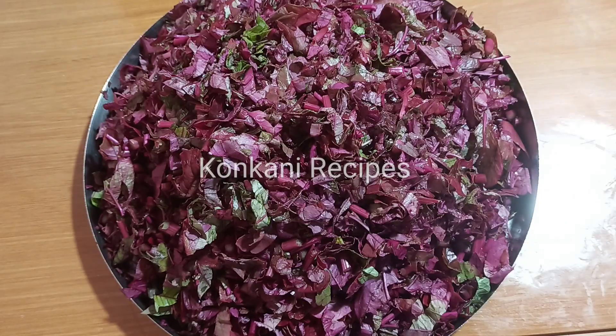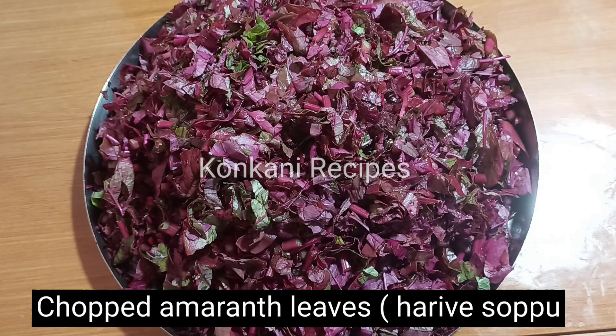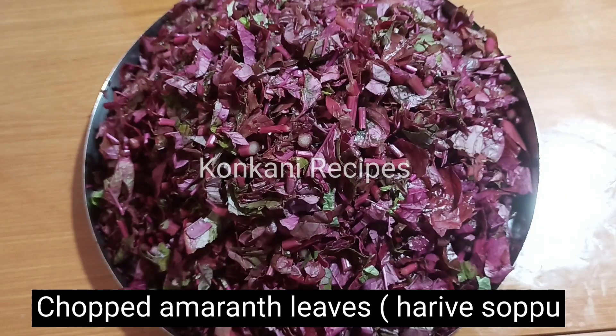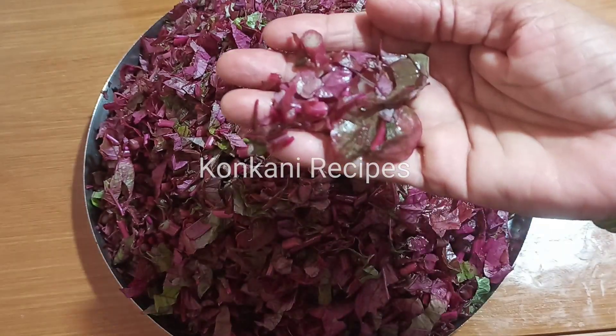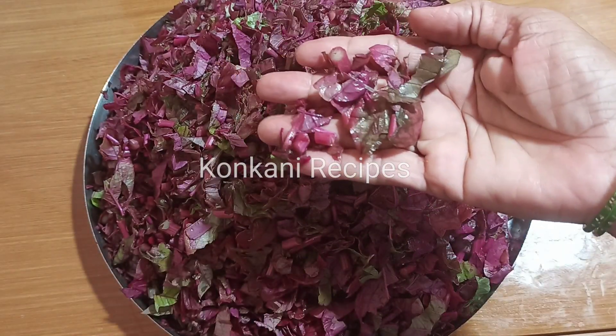Hi friends, hello, welcome to Konga recipes. In this video, this is the season where we are making a simple recipe for our food.